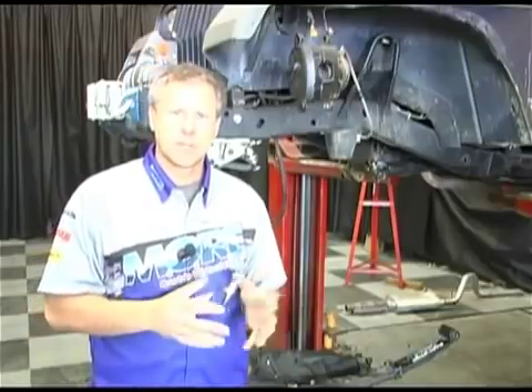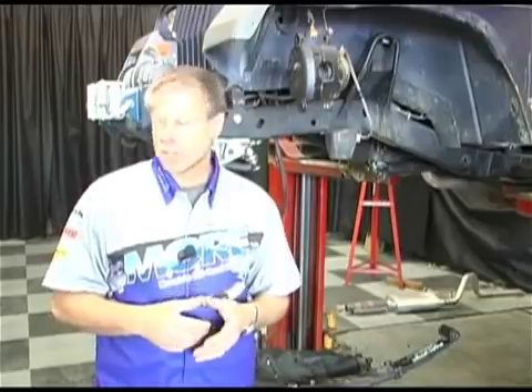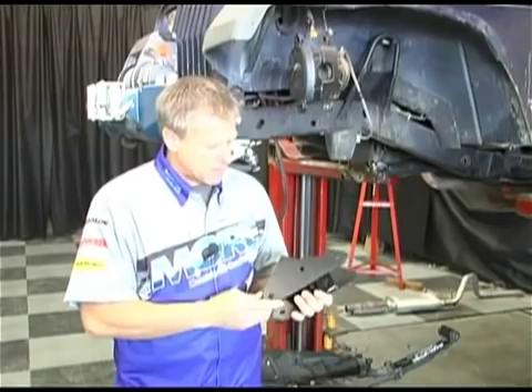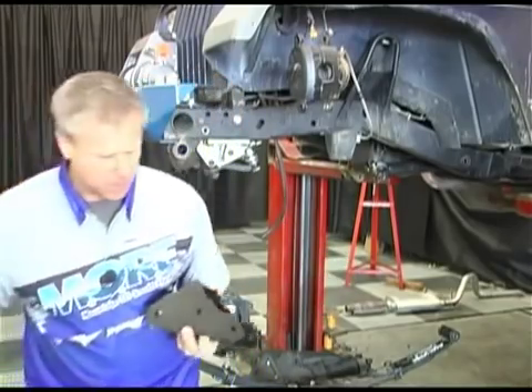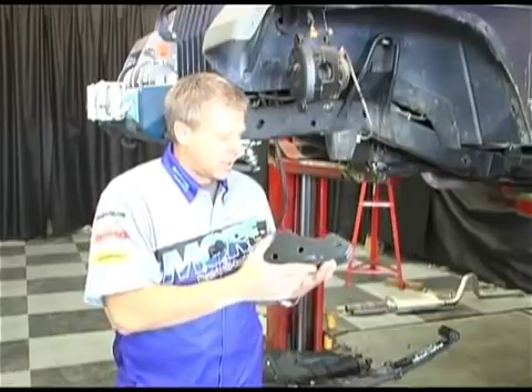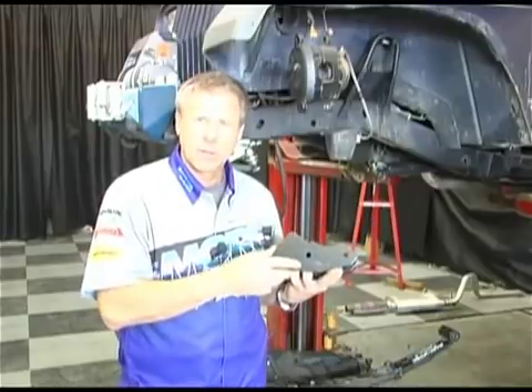Before we get started, I want to show you the different kits that are available for the shackle reversal system. We have the standard — it's a standard length mount plate. Then we have a stubby here that is one and seven-eighths inches shorter. Gives you a little bit more ground clearance, brings that ear up off the ground a little bit.